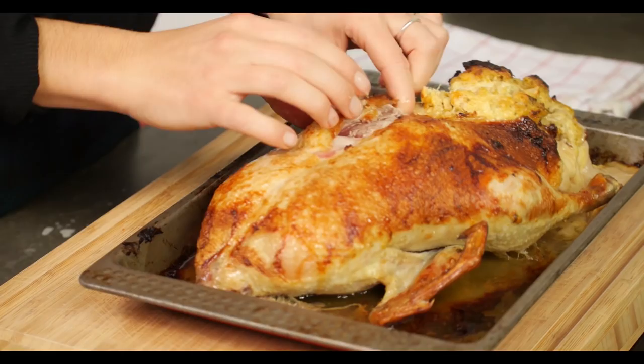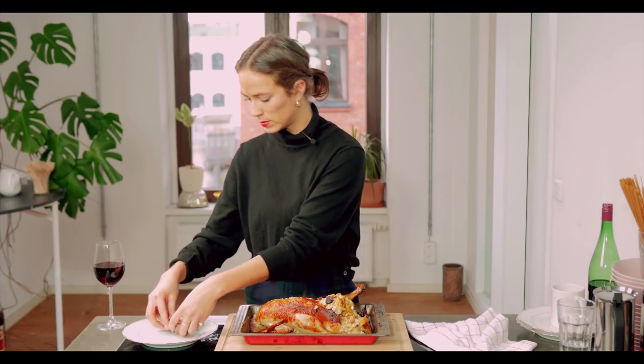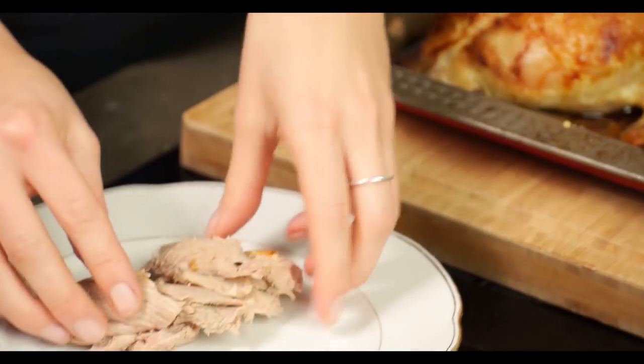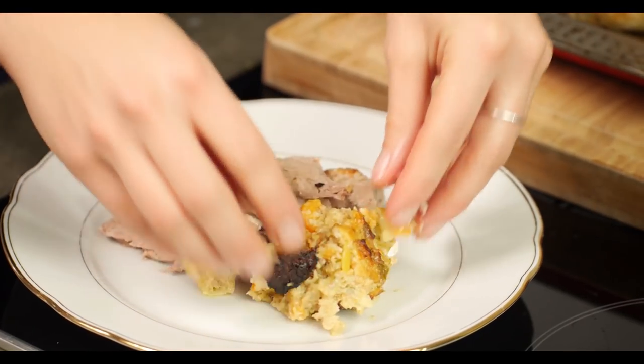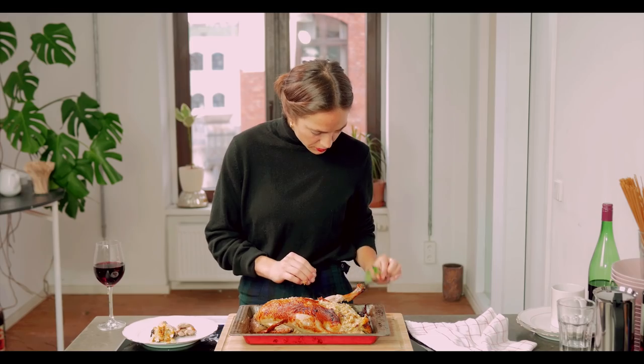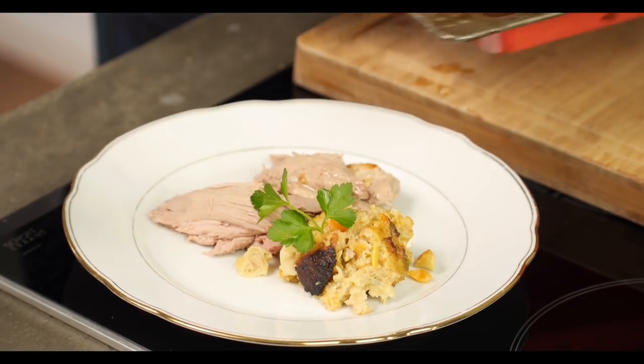Then using your hands simply carve up the bird and you are ready to serve. Beautiful. A little blob of stuffing. There we go. And to finish it off with a little sprig of parsley.